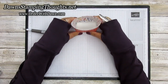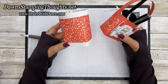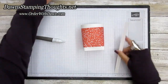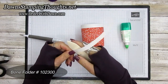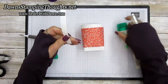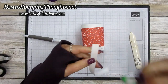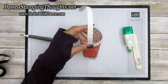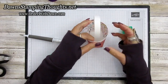Now we're going to put on the handle. You could use Tear and Tape, but I'm going to use liquid glue. Before attaching, use your bone folder and give the handle a good curve — drag the bone folder across the Whisper White piece of cardstock so it gets a natural curve shape. That way when you put it on the basket it already has the right curve shape for the handle. Bring the other side over just like that.